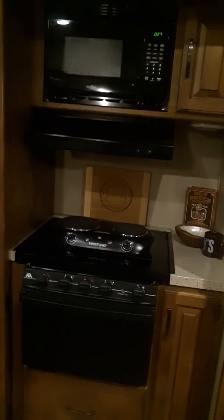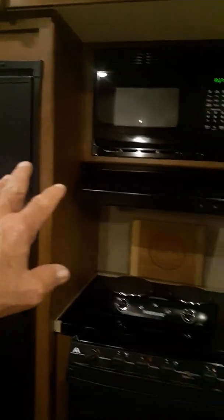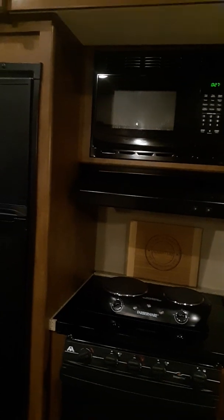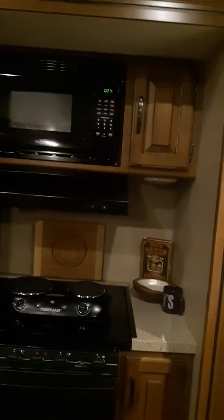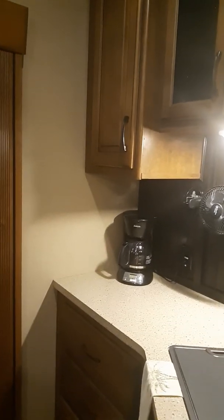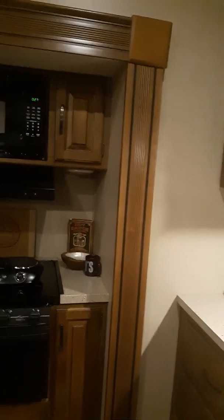My RV is 31 feet in length. Something else to consider is that with the pantries you're talking about off the refrigerator, your RV would likely have to be longer to accommodate that. 31 feet can fit into all state parks and things of that nature. If you get into bigger, longer units, you may have more difficulty getting into some state parks — I think around 31 feet is about the cutoff point. When they get much larger than that, some parks can't accommodate them, so if you plan to use a lot of state parks, that's something to consider.